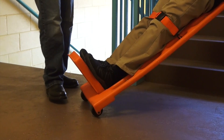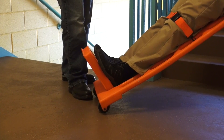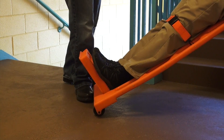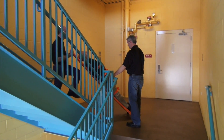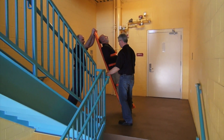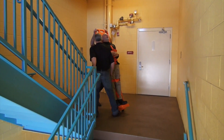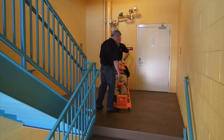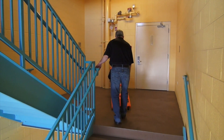One paramedic places their foot at the base of the walkboard, blocking the path of a wheel and creating a pivot point. The second paramedic lifts the patient to an upright position and then turns the patient. When the patient is facing the intended direction, the board is lowered and the first paramedic removes their foot from the base of the walkboard.